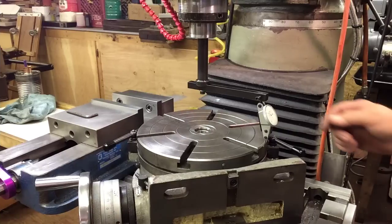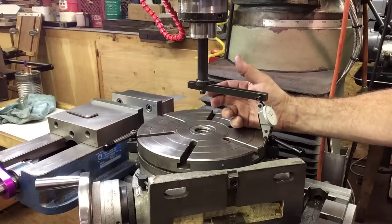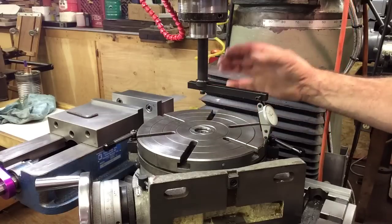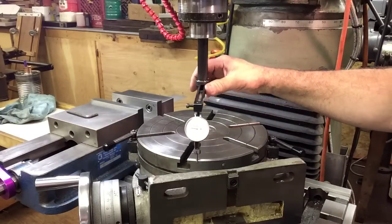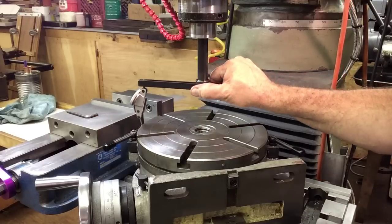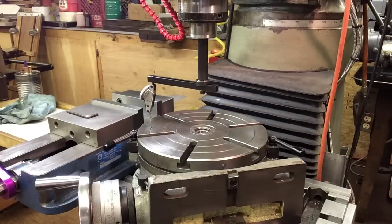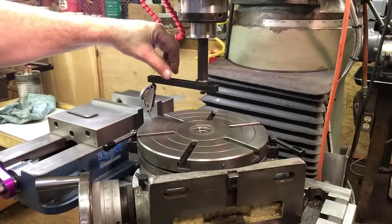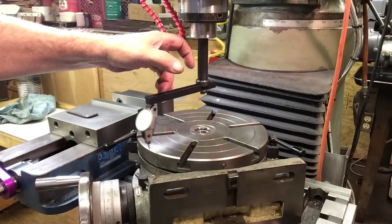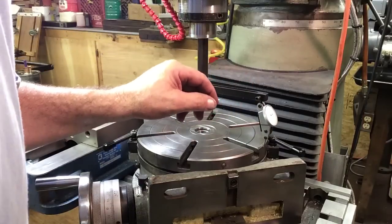Over on the mill, I've got it set up in a three-quarter collet. Basically it's just a big indicator holder, but it's real rigid and works really well for this sort of thing. I'm going around indicating the outside of the table here just as a demo. I've got one side set up at zero — we can swing it around. I'm a minus three.